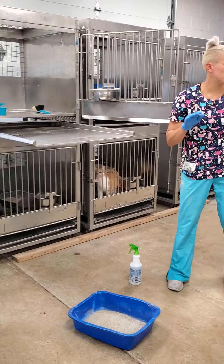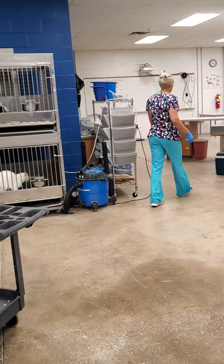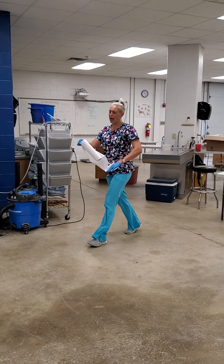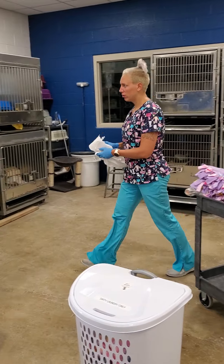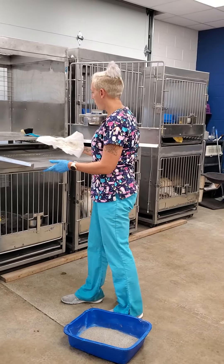That just reduces the smell, because if you don't clean it, it'll smell in here. You can get paper towels from either the black dispensers or we have some sitting around. Maintenance doesn't always do the best job of keeping paper towels stocked, so then I'm just going to wipe this off.